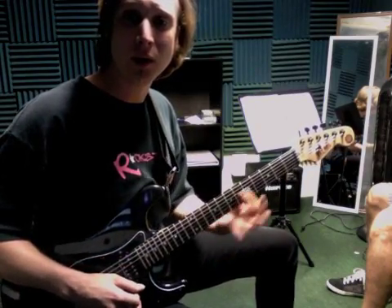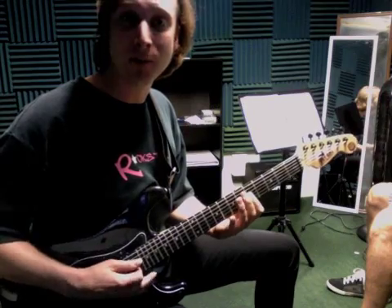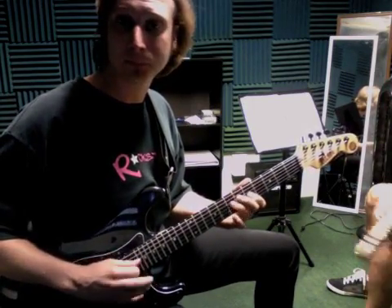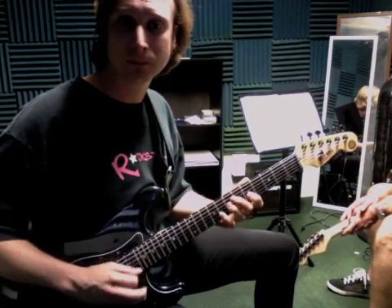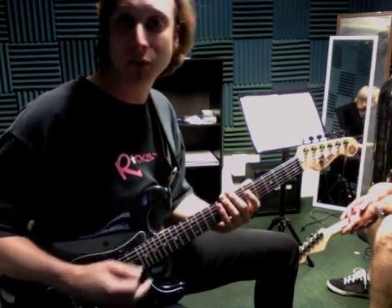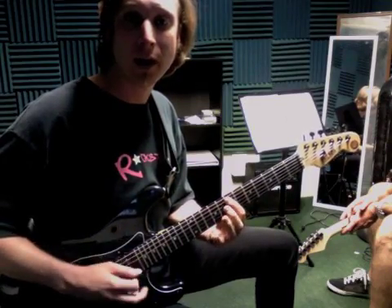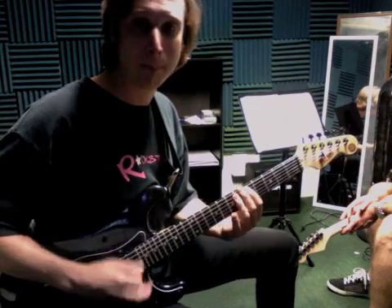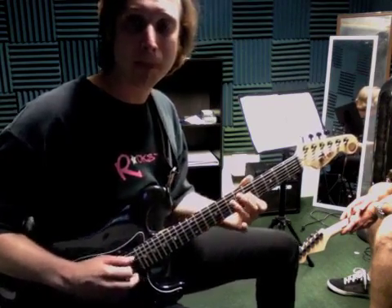1, and, triplet in. And if you want, on beat 4, you can always throw in that little lick, which comes right out of that pentatonic type blues scale. You know, 1, and, triplet in.